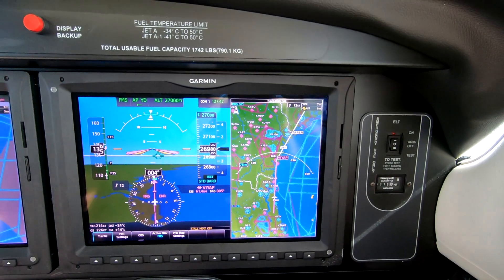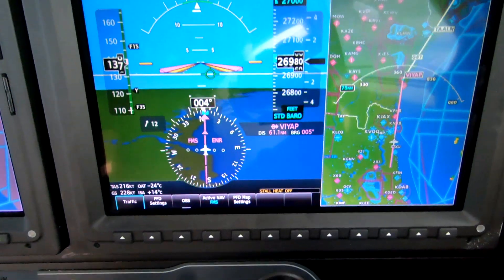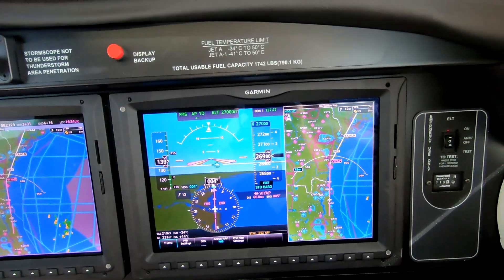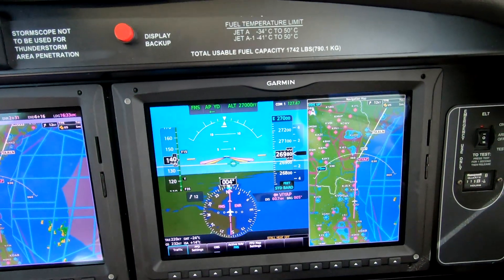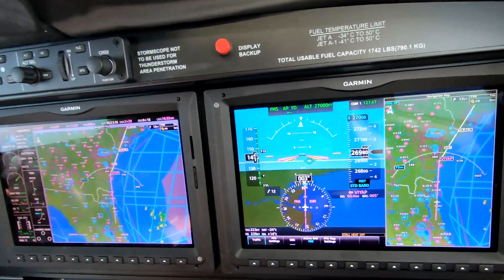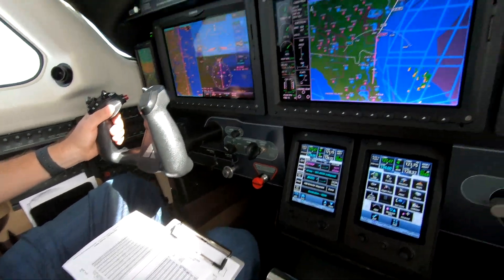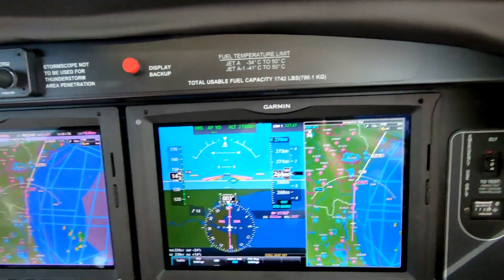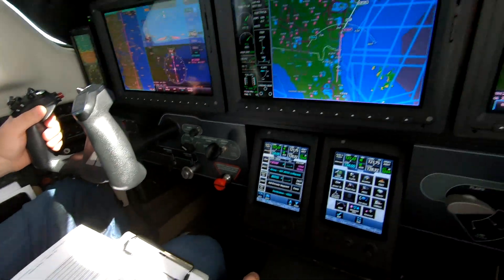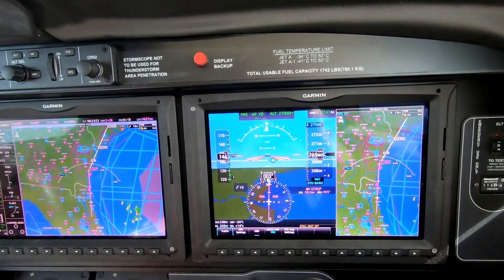Here we are at FL270, outside air temperature is minus 24. The chart is calibrated in outside air temperature. Based on altitude and outside air temperature we simply set the power, so it's a two-axis chart, and it's simpler than prior power charts.